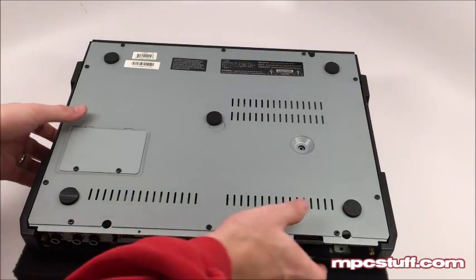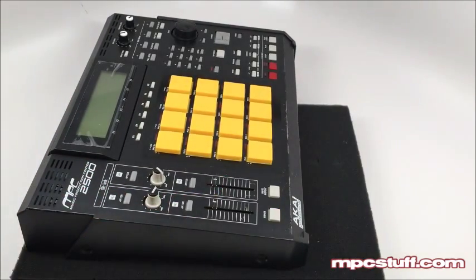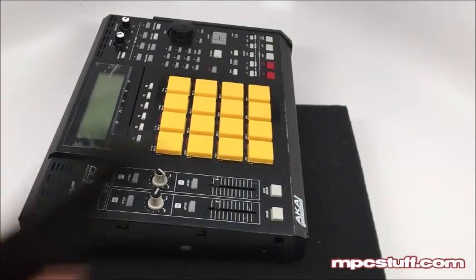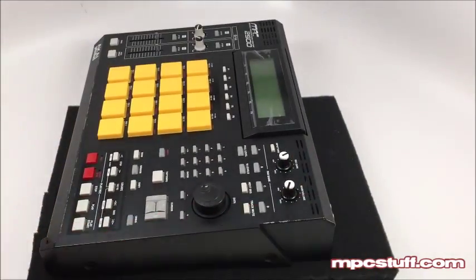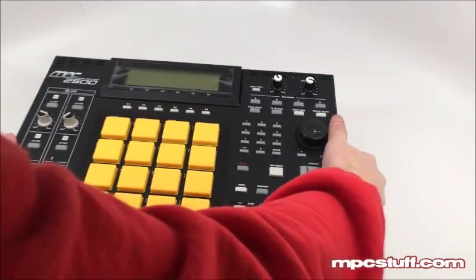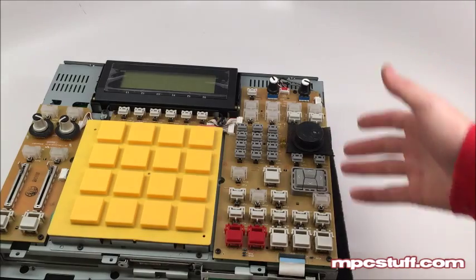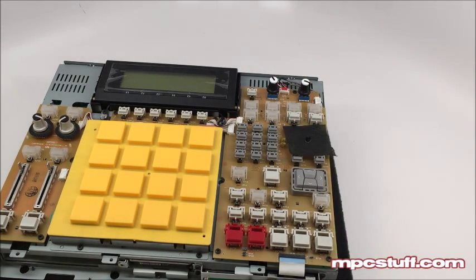Now that we have those screws out, we turn the unit back around. We also need to take the two screws out on each side panel — we've already done that on our unit — and the panel comes forward and then off. On the other side, again there are screws here and here; push forward and pull off. Now that we have this here we're going to be able to lift off our casing. You can see the board we're working on, and in this unit we've already replaced it with the new style encoder, dust cover, and the 3000-style jog wheel.